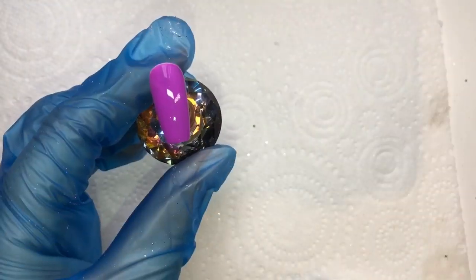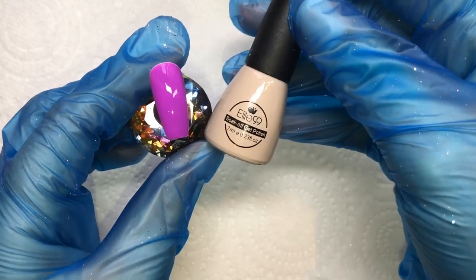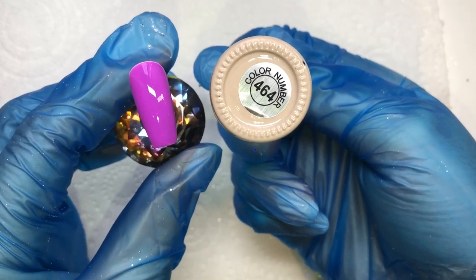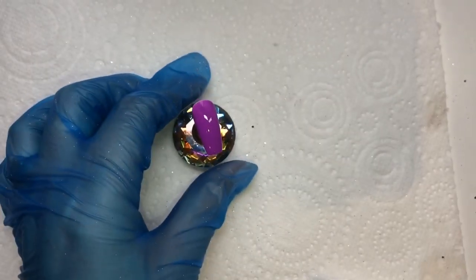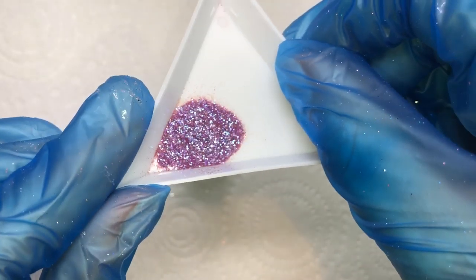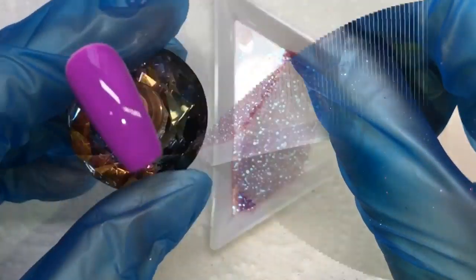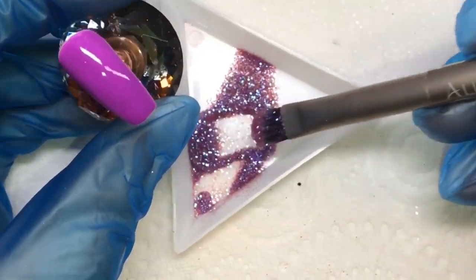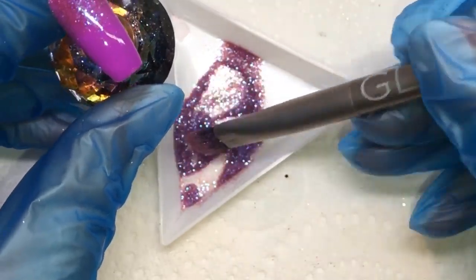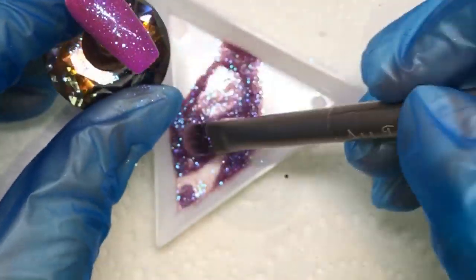Don't you just want to dive into these bottles of glitter? They are absolutely stunning. If you place an order over £30 you get free UK postage, and you need to spend over £100 for free international postage.